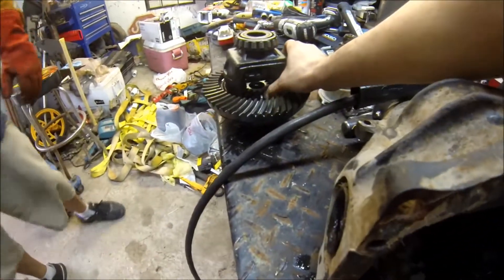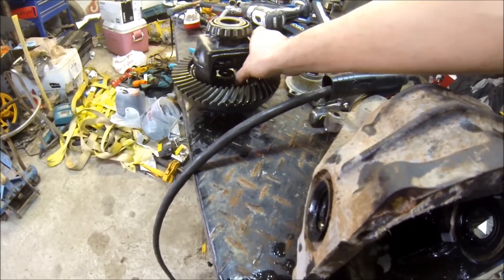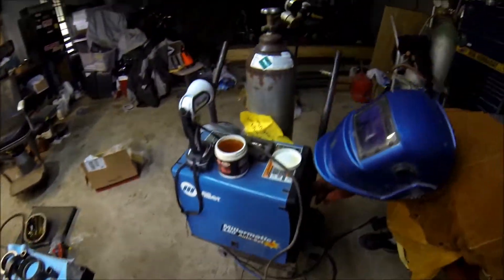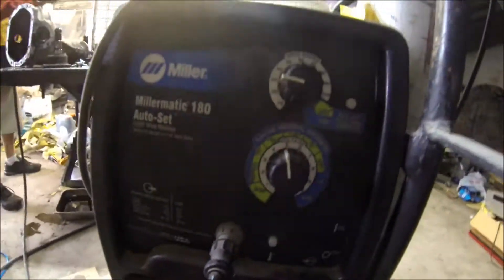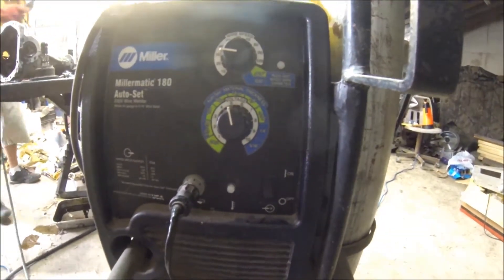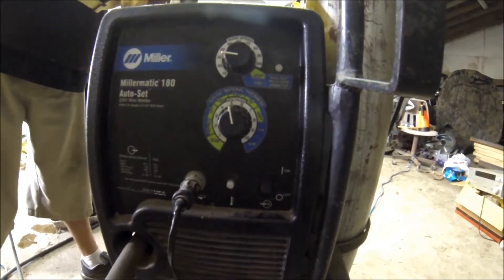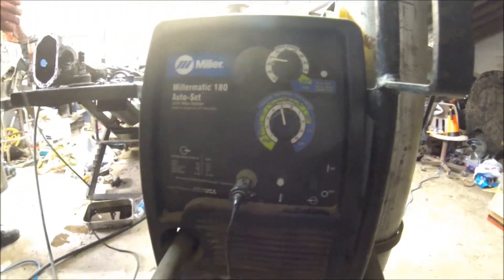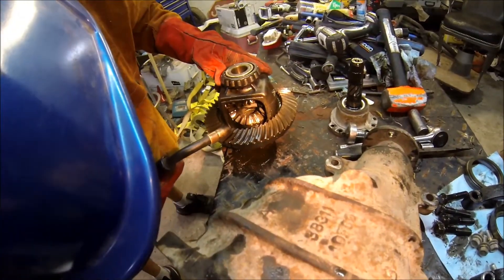Right now everything spins real nice and freely, no grinds — and in a moment it will be seized. So what we have our argon turned to is 25, and we have 15 gauge wire and 30 for the wire speed.